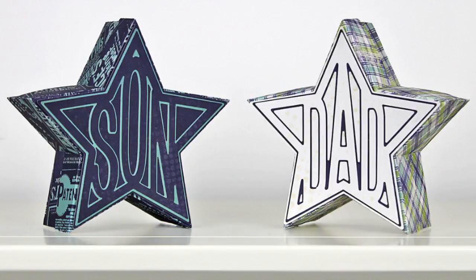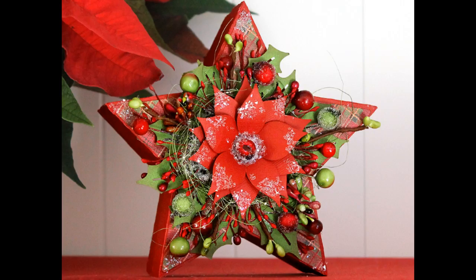Hi, this is Bird from Bird's SVGs, and in this video I'm going to show you how you can turn these star boxes from the Eurostar SVG collection into this Christmas star box.